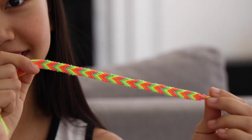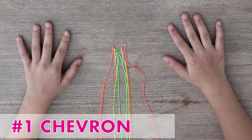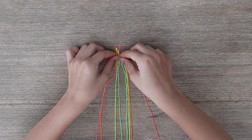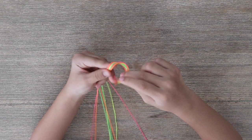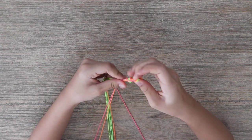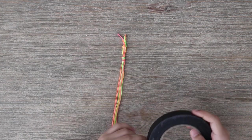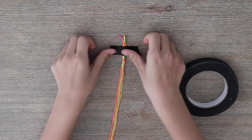For our first bracelet, I'm going to be showing you how to make this super cool chevron pattern. What you want to do is choose four different colors, and for each color, make sure that you cut out two strands that are 50 inches long. Then take all of it and make a knot at the top. Once you have the knot, you can place it down — this is where the tape comes in. If you don't have tape, you can use a clipboard to clip it down.